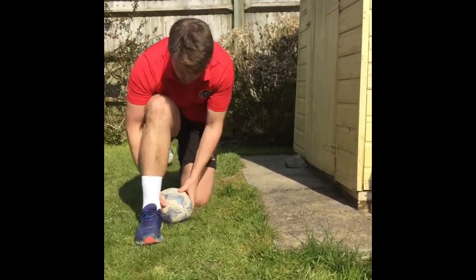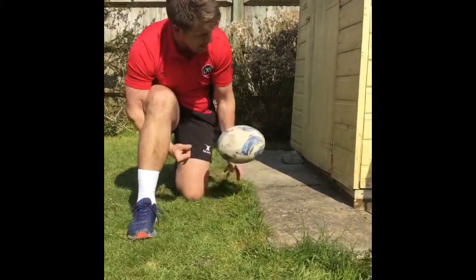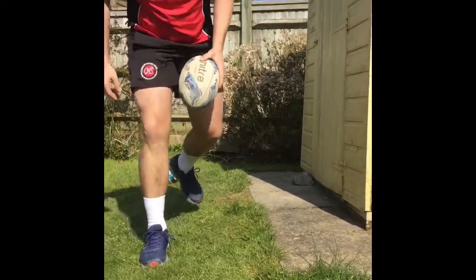See if you can even catch it. Just working on that forearm spin nice and quickly — obviously swap sides. And then come the rugby season, the length of your pass and the strength of your pass will be much better.